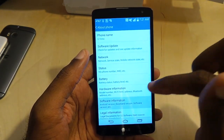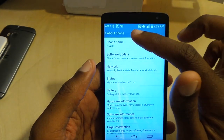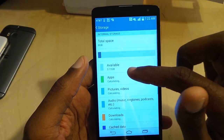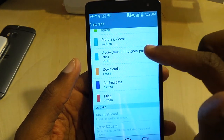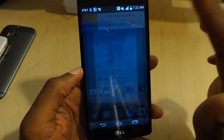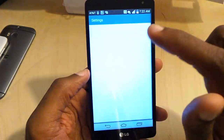Nice big display. Checking out the specs on the LG Vista — it's running Android 4.4. Let's check out memory and storage: it's only got 8GB of total storage with 3.72GB available. You can use a microSD card, so that's definitely low, but this is a mid-range device.